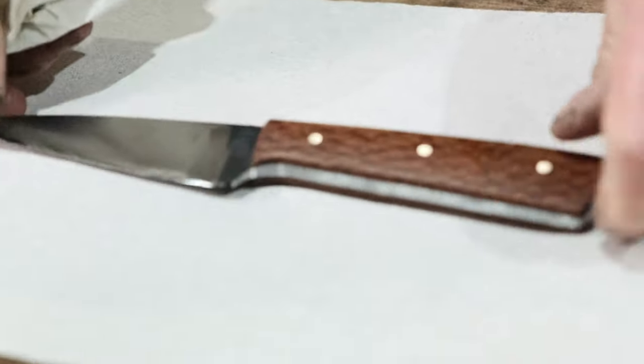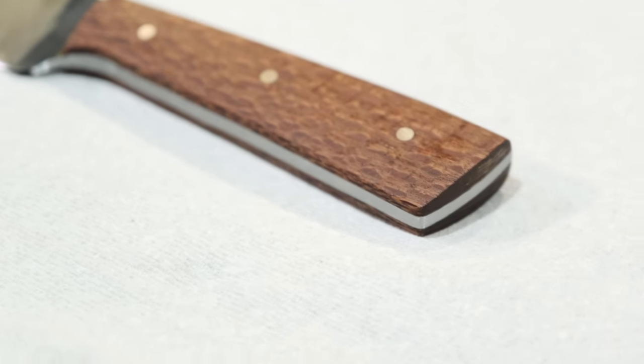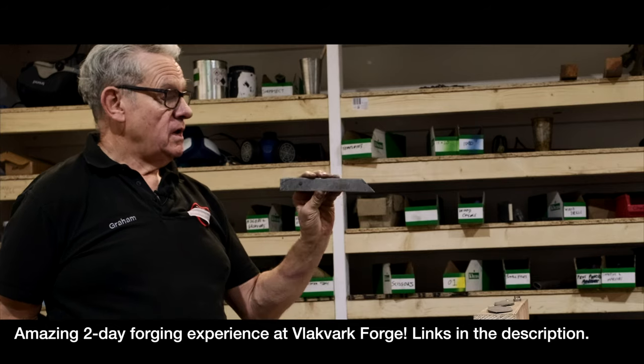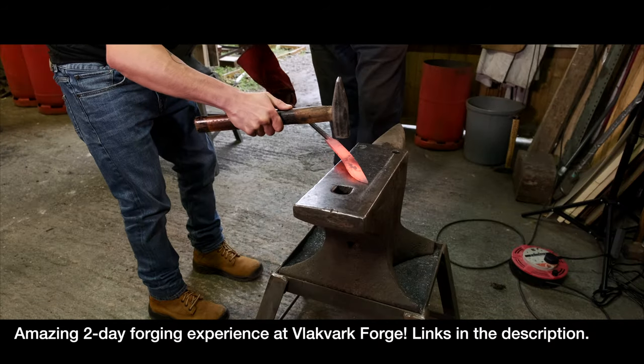Well, there you are, Vince — your very own knife. Beautifully made.